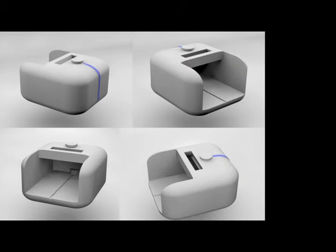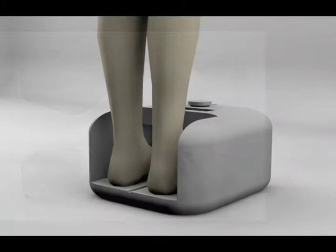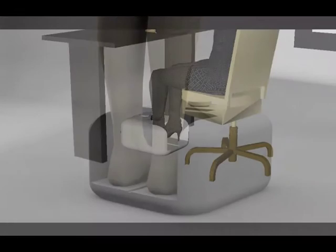Toplow is a foot warmer that uses only warm water for warming cold feet. It is a product for everyday use, for example in home, office and so on.